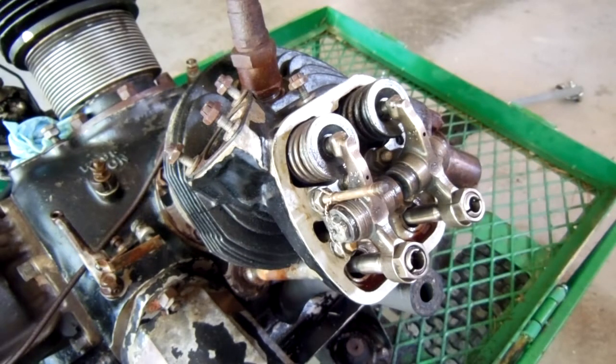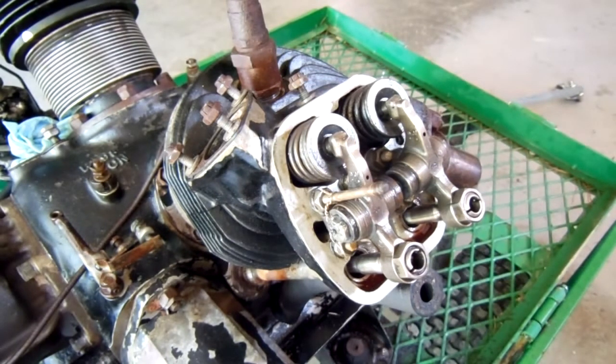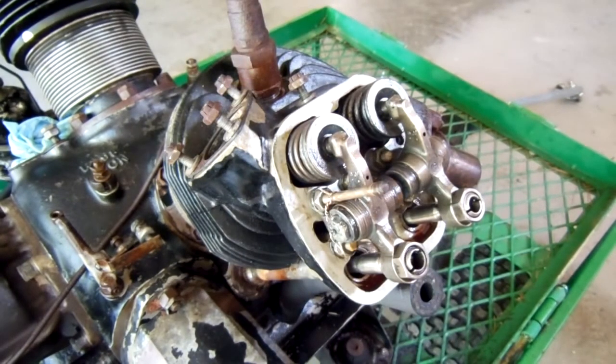What I discovered on this engine is that the intake valve on the number two cylinder is not seating properly, and for the benefit of those of you who might also be working on one of these engines, I'm going to let you hear what valve blow-by sounds like. Right now this piston is on the bottom of the intake stroke, and as I turn the crankshaft and bring the piston up on the compression stroke, you'll hear the blow-by here at the intake. Let's go in for a closer look.